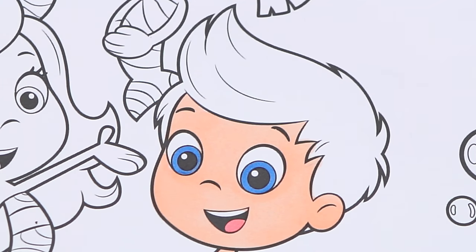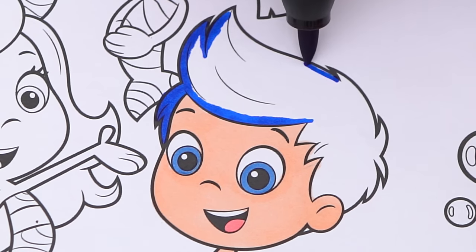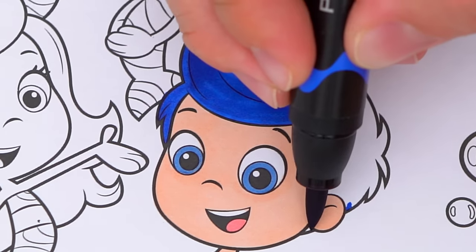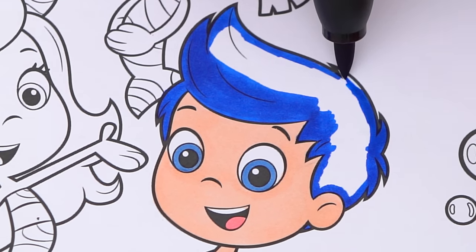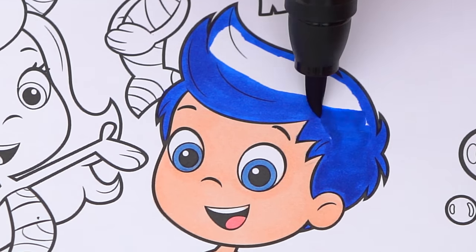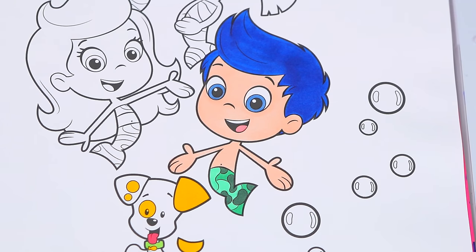And let's color in his hair blue. Now I'm all finished coloring in Gil.